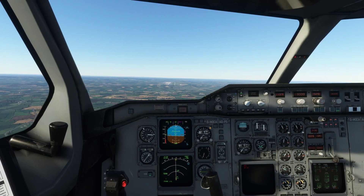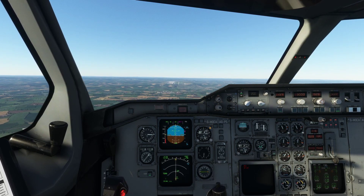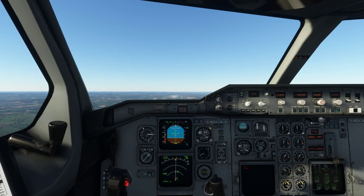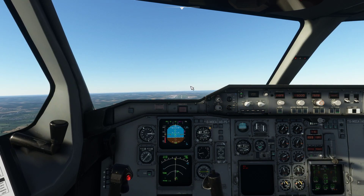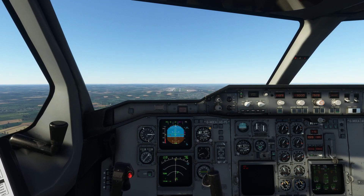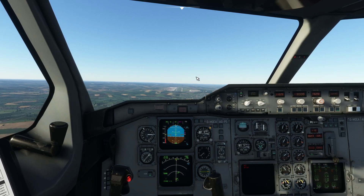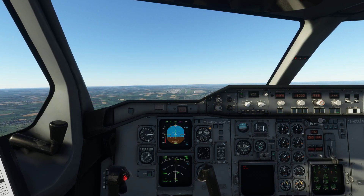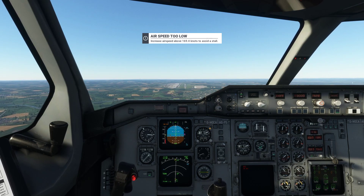That should be... What the fuck? What the fuck? Don't know what's going on. What's down? I can see... I can't read it. It says it's wide off.